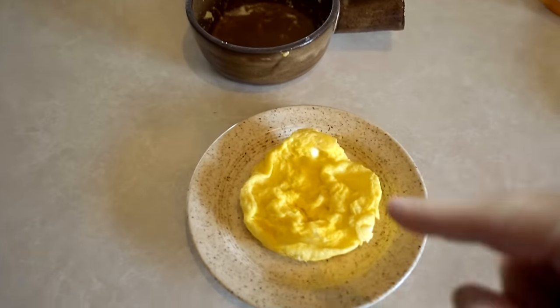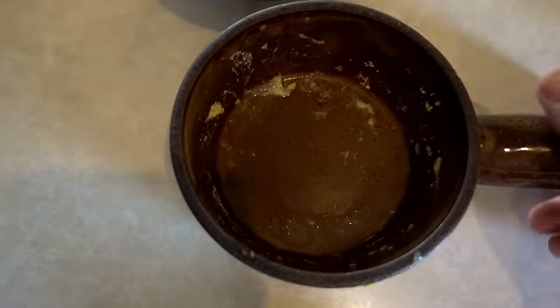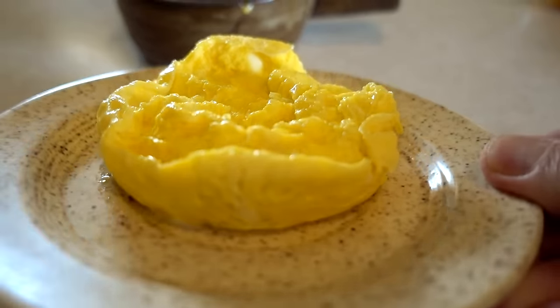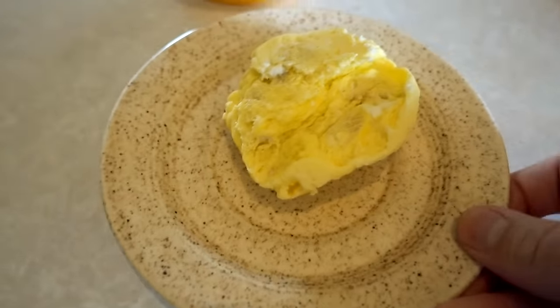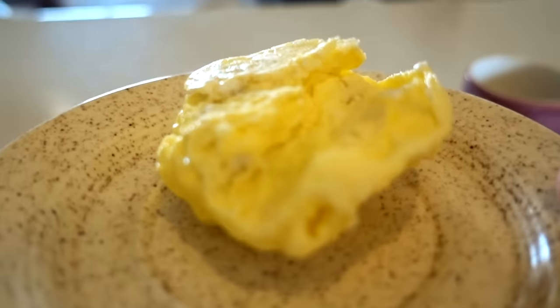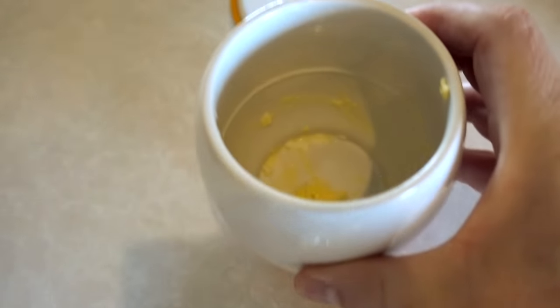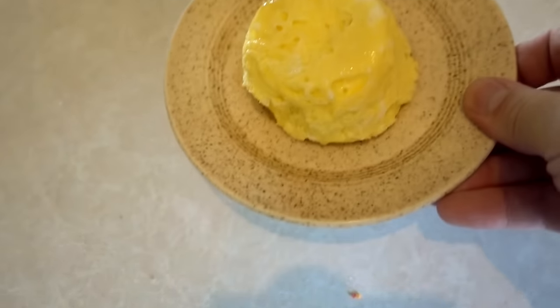Let's take a look and see how all three did with the same recipe, the same amount of cook time in the microwave, and how the container looks after I just dumped the eggs out without any scraping. Here's the Stone Wave — you can see how much residue is in there. This is the Eggtastic — there's a little bit more residue inside. And here is the coffee cup.